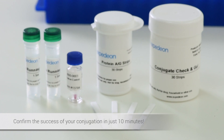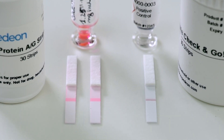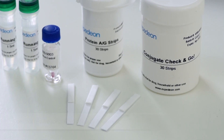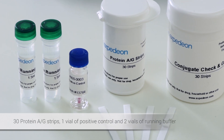Confirm the success of your conjugation in just 10 minutes using the Expedience Conjugate Check and Go Kit. Our Conjugate Check and Go Kit is a simple immunochromatography test that does not require any specialized or costly equipment. The kit contains 30 protein A/G strips, one vial of positive control, and two vials of running buffer.